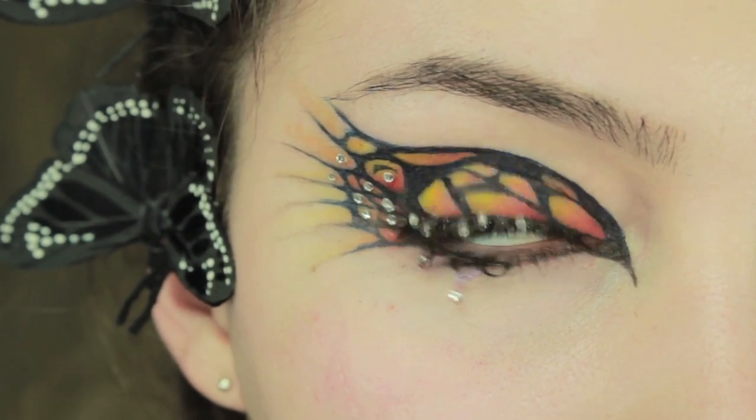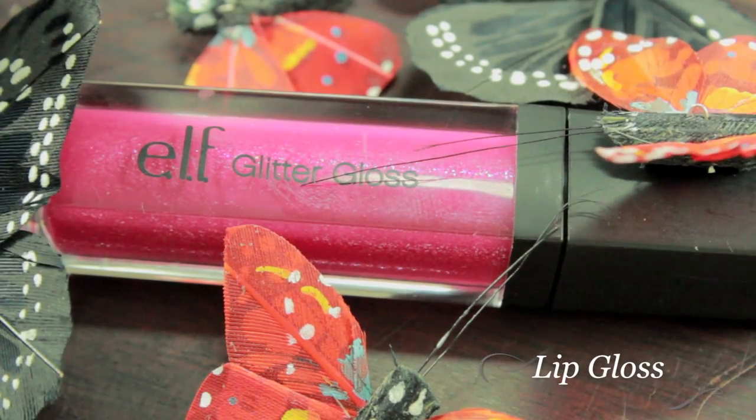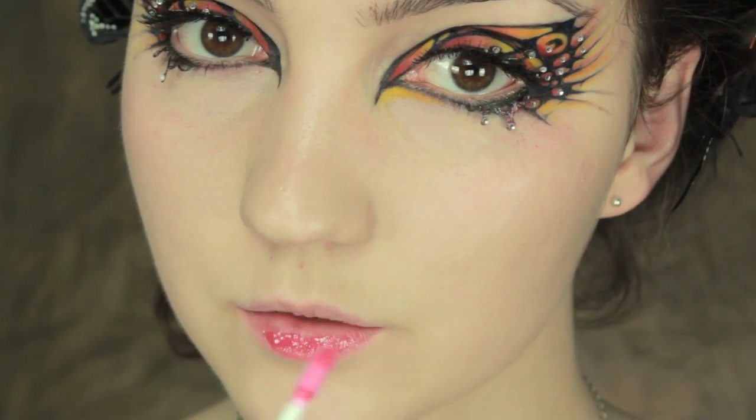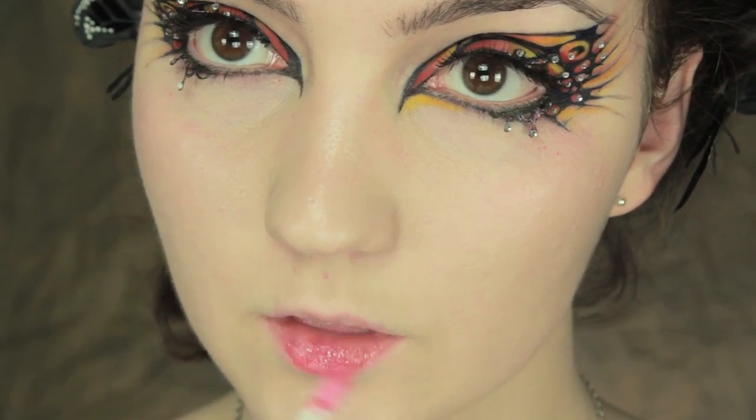Finish off with a pink lip gloss. And that's it — you're done.